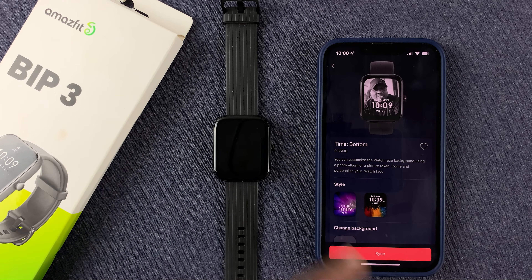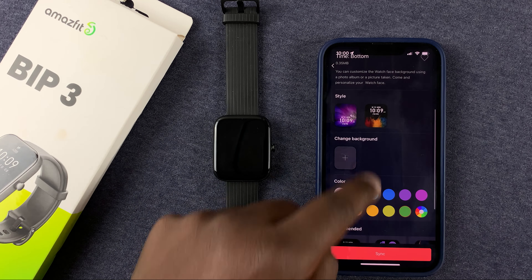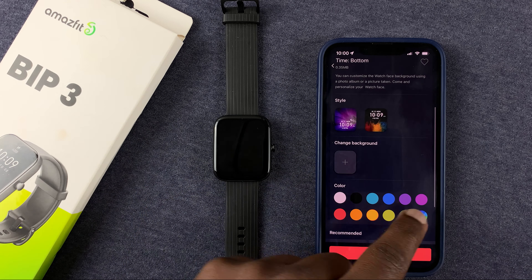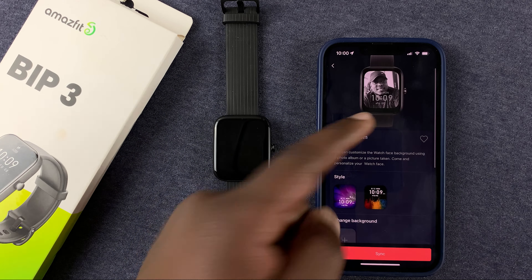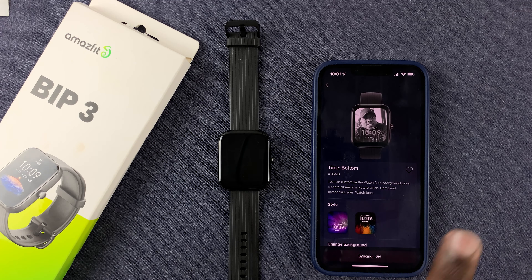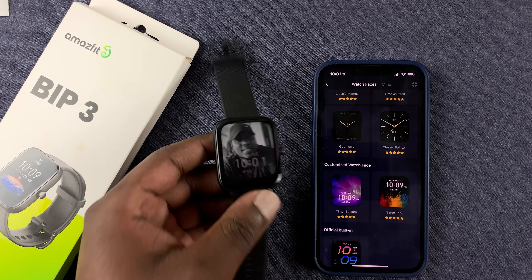You can see the preview of what the watch face will look like. If you need to change colors, you can try different colors — for example, yellow — and see the watch information changing color. You can also choose a very specific color, like gray. Once you're happy with the customizations, simply tap on Sync, and that new watch face will be transferred to the Amazfit Bip 3. And it's done.